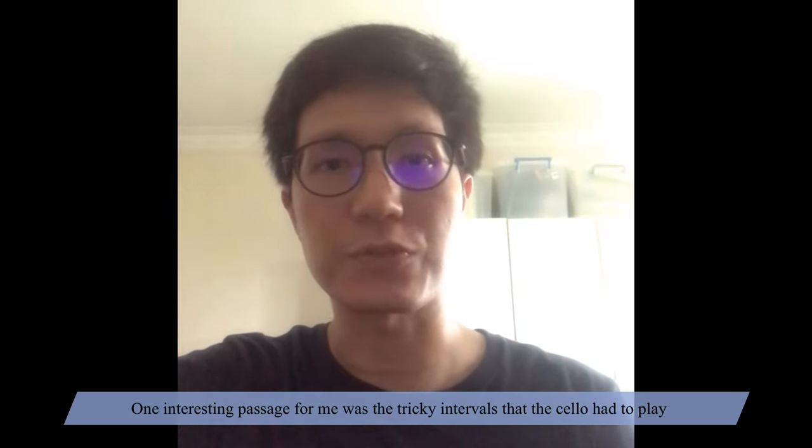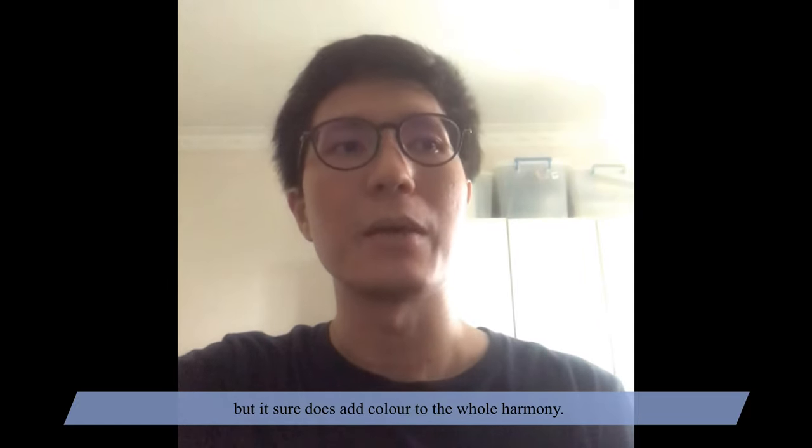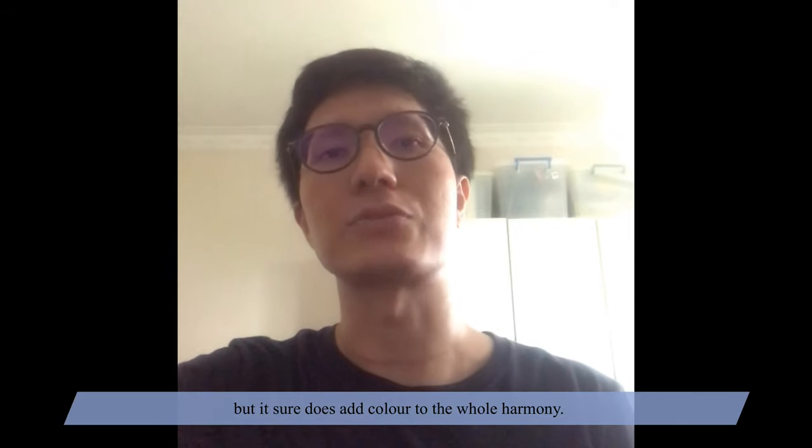One interesting passage for me was the tricky intervals that the cello had to play, but it sure does add colour to the whole harmony.